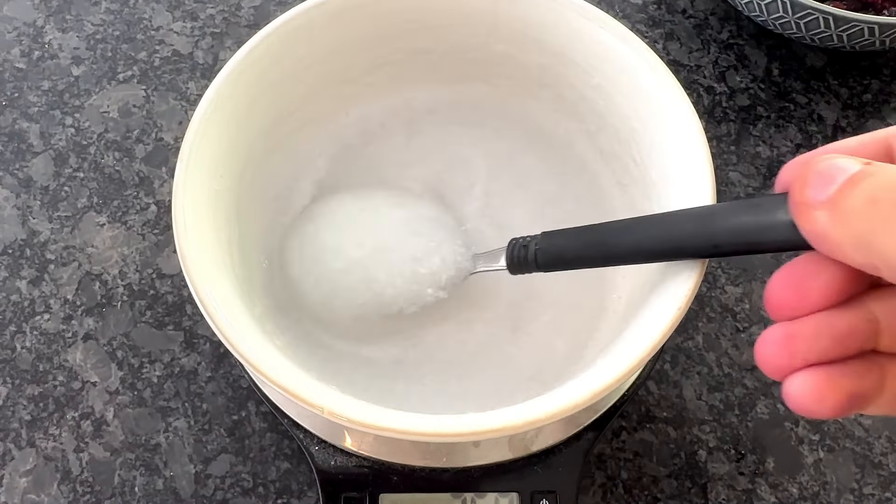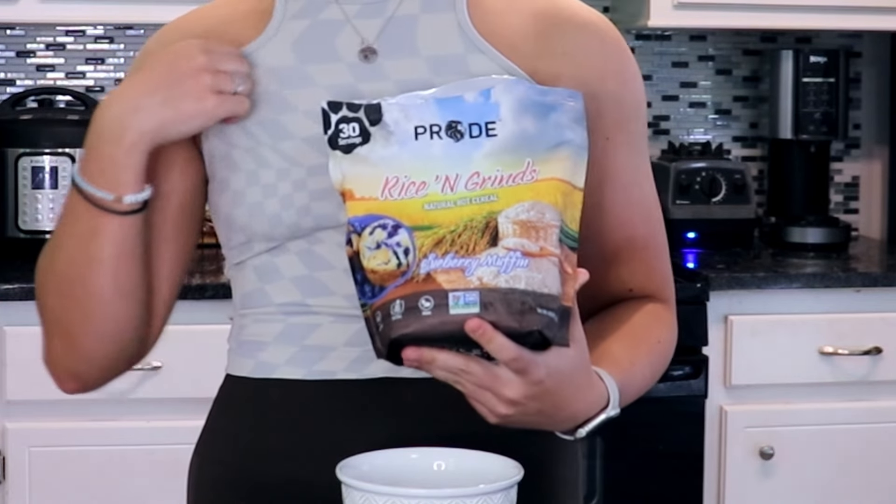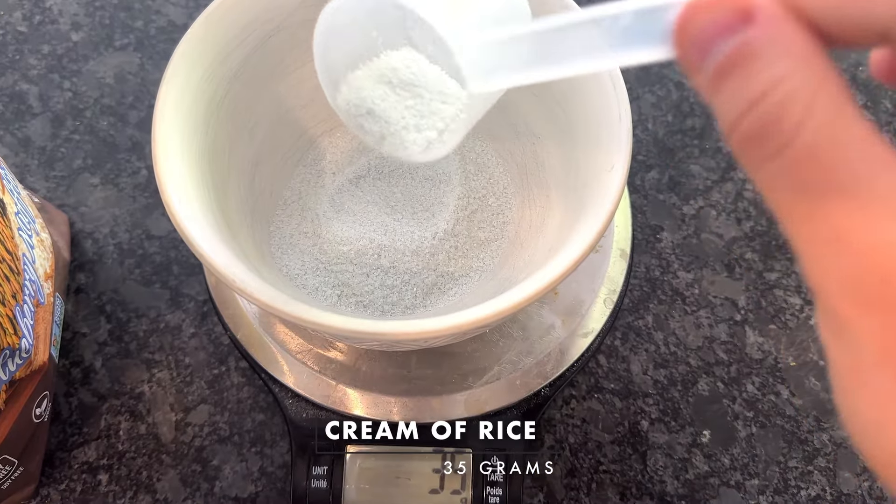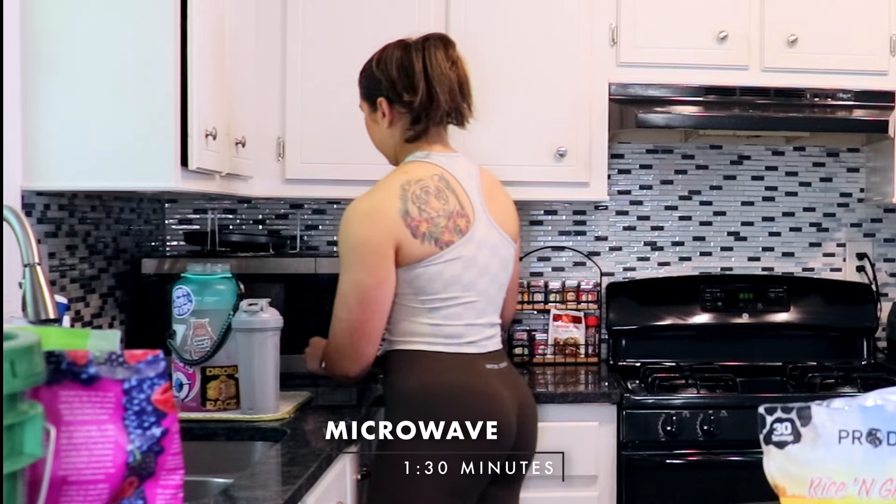We need to create our base, which is going to be our carbohydrate — the blueberry muffin cream of rice by Pride Foods. Get a good microwavable bowl. If you do want to make this on the stovetop, you can. I'm going to do about 35 grams — you just put it in. Now you're just going to add water. It's going to vary depending on how much you use. I usually just eyeball it, a little bit over maybe half a cup, and then if you need to add more, you can always add more. I would recommend giving it a nice little stir before you put it in the microwave. I put it in for about a minute and 30 seconds, and then I'm going to check on it and stir it.